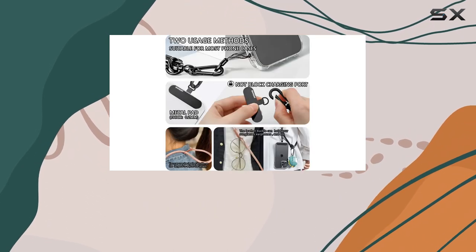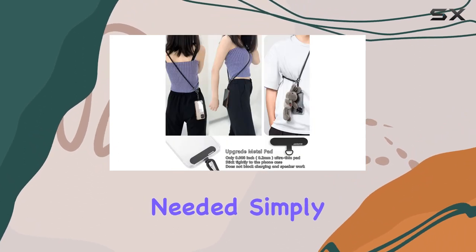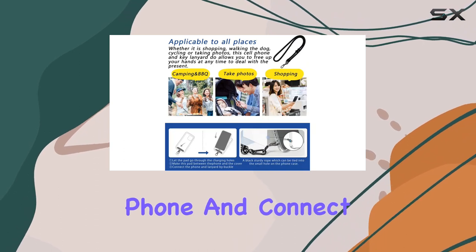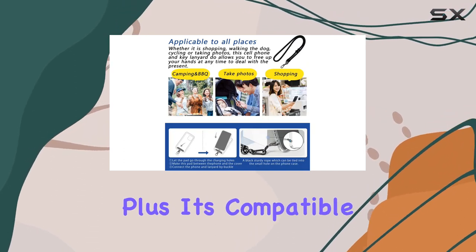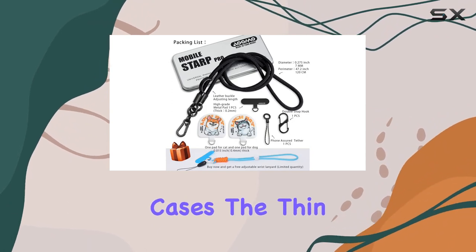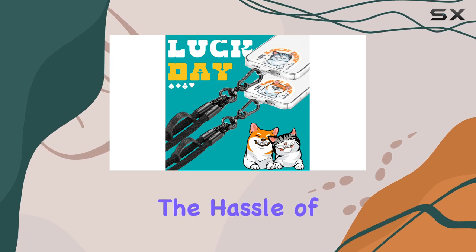What I love about this lanyard is how easy it is to assemble and detach — no tools needed. Simply pass the pad through your phone case's charging hole, insert your phone, and connect to the lanyard. Plus, it's compatible with most smartphones, even those with full-coverage cases. The thin pad allows for both corded and wireless charging without the hassle of removal.